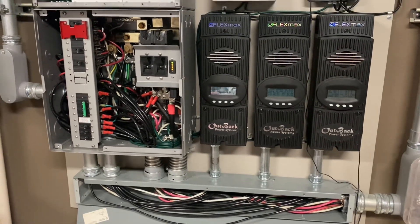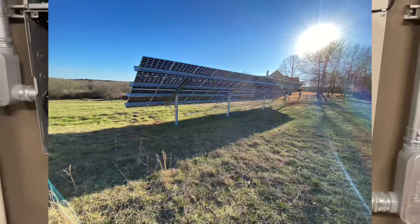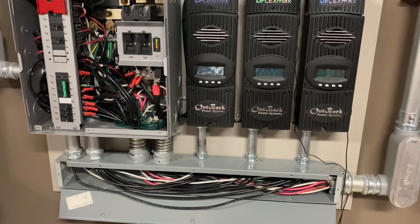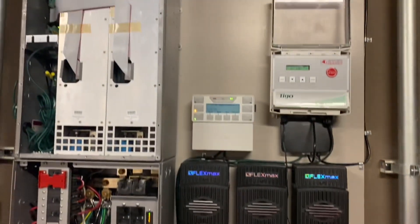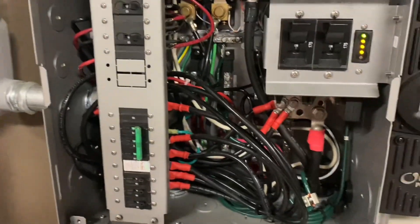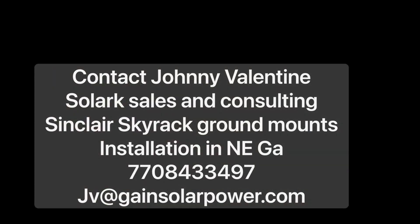Contact me if you want to buy solar, talk about it, get a design, or buy a Sinclair system. If you're in North Georgia and need a solar install, let me know. I ship solar converters all over the country and help people do their installs, and I also do installs locally. Johnny Valentine with Gain Solar, signing out — here's the new system.